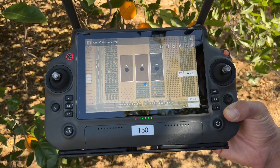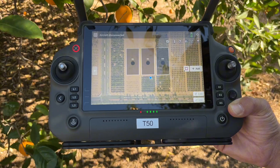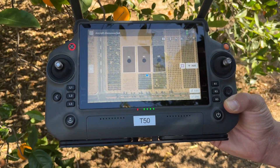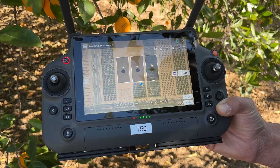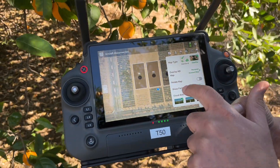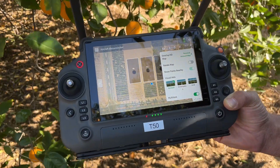The multi-task feature merges multiple fields together so you don't have to land and take off between each field. To activate it, go to the map layers and scroll down to see the multi-task feature. Activate that.